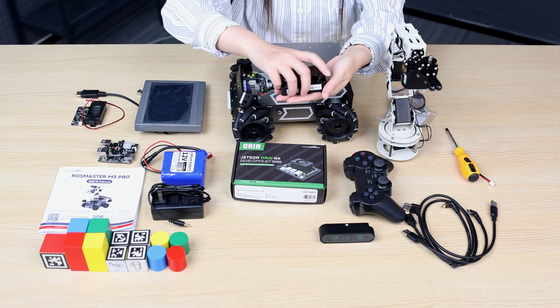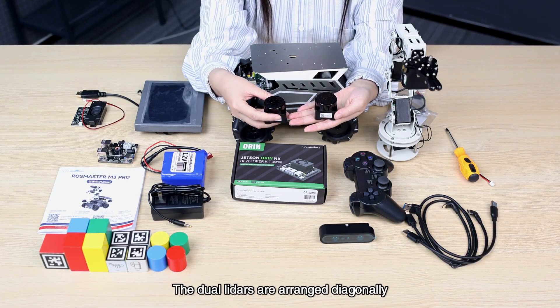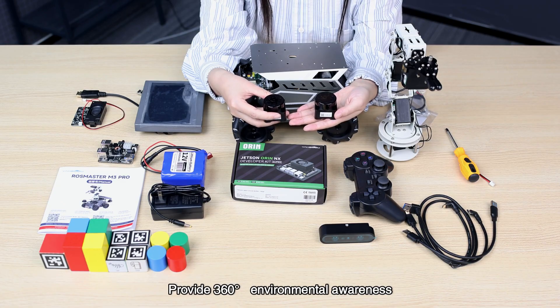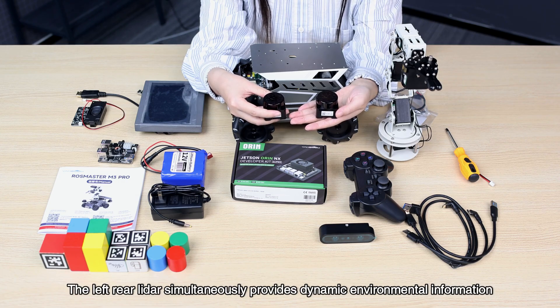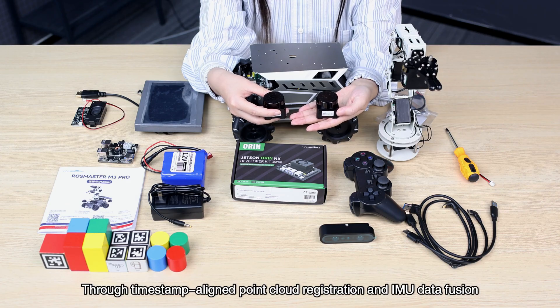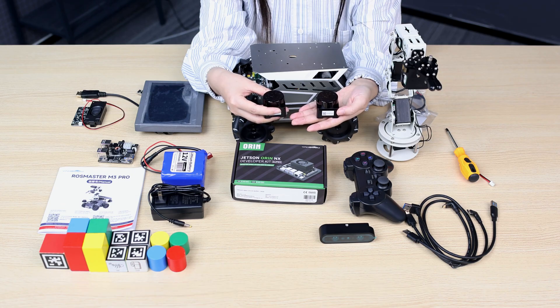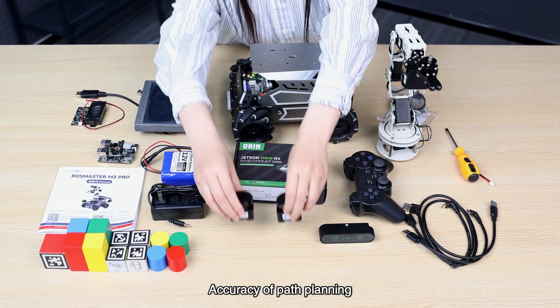Two T-mini Plus LiDARs adopt the time-of-flight ranging principle. The dual LiDARs are arranged diagonally, providing 360-degree environmental awareness. The right-front LiDAR accurately scans the driving path, while the left-rear LiDAR simultaneously provides dynamic environmental information, suitable for frequent turning scenarios. Through time-series point cloud registration and IMU data fusion, it reduces high-speed motion distortion and improves mapping, navigation, and path planning accuracy.